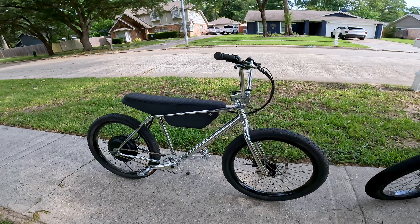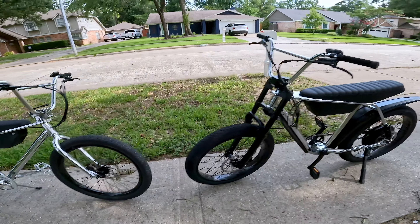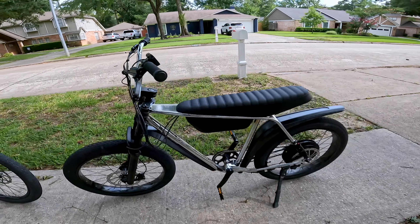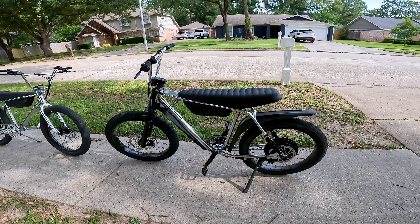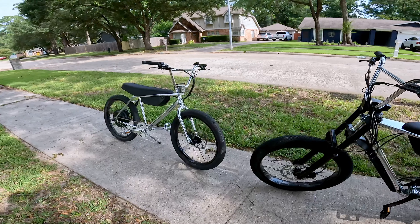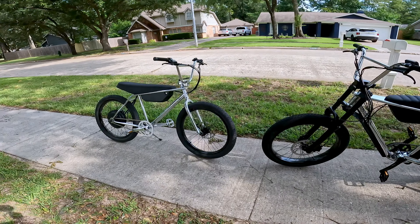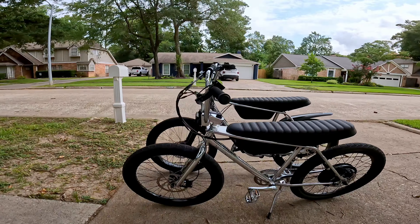Recently I finally got a chance to test ride it and do some stuff with it, which has been a blast. Those are pretty much the main visual and spec differences. I'm going to get some better shots so we can see the differences between the two as far as height, length, and just the overall ride-feel setup on these two bikes.